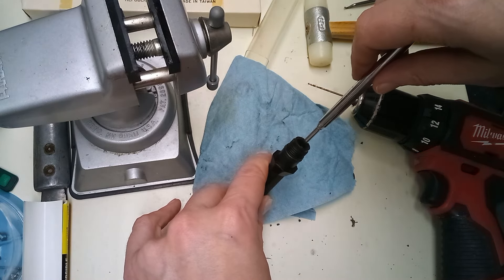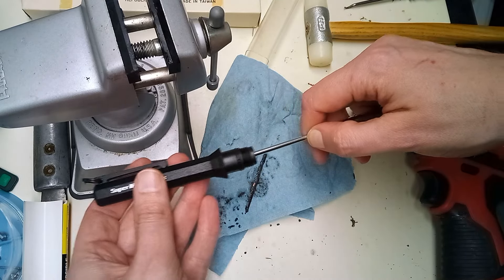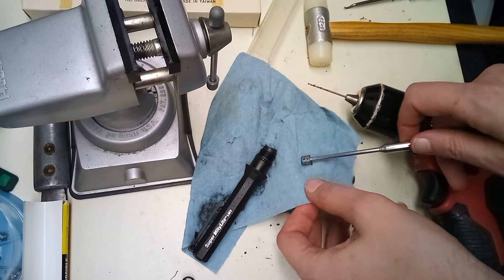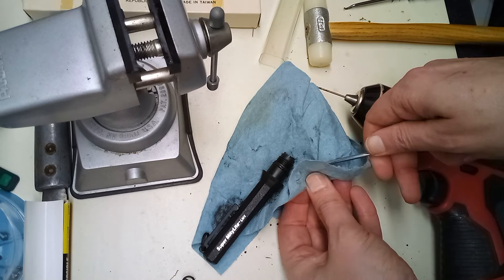At least I got a spare bulb for the other one. Thanks everyone for watching. I guess the moral of the story is: don't leave batteries in something for 30 years — they don't last that long. See you later, bye.